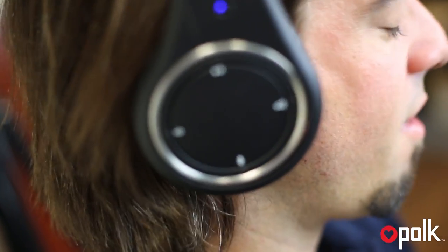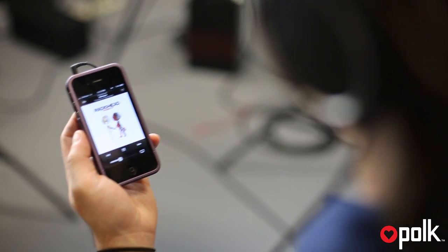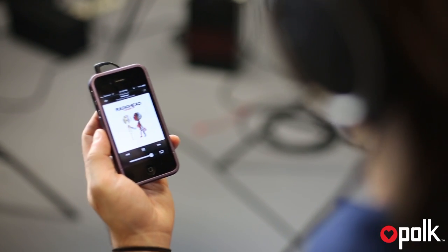The Ultrafocus 8000 has an on-ear, three-button remote control and a built-in microphone. This enables you to use an iPod, iPad, or iPhone anytime, anywhere.